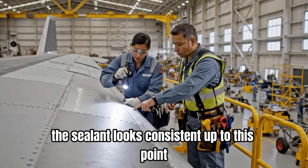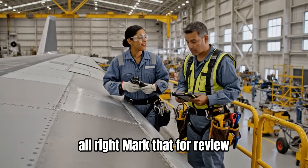The sealant looks consistent up to this point, but there's a small gap further down. Alright, mark that for review.